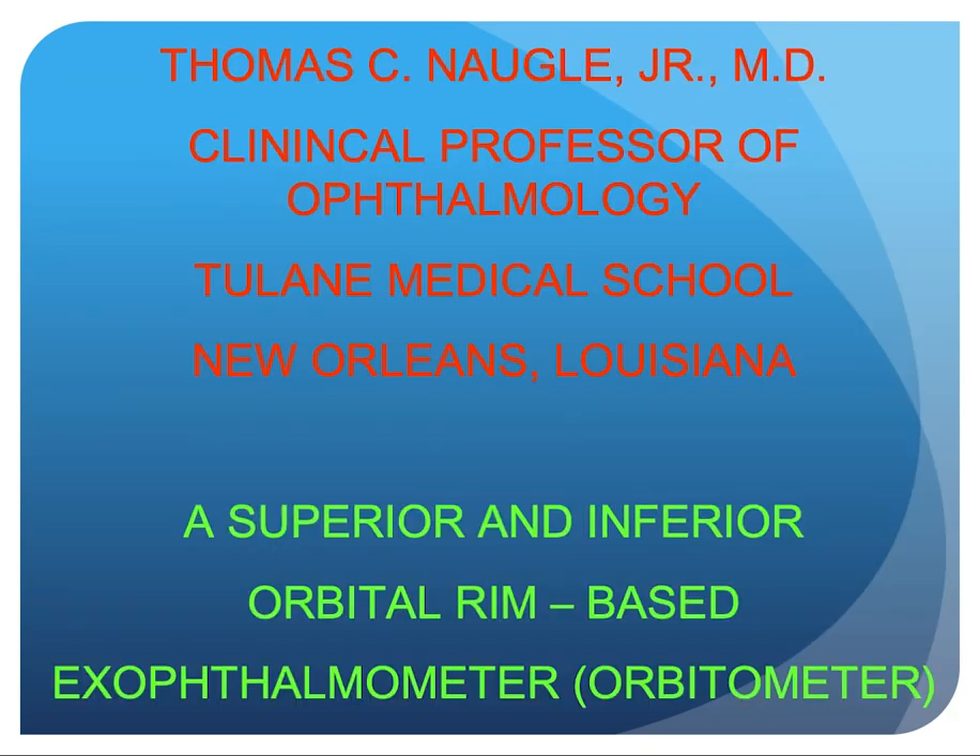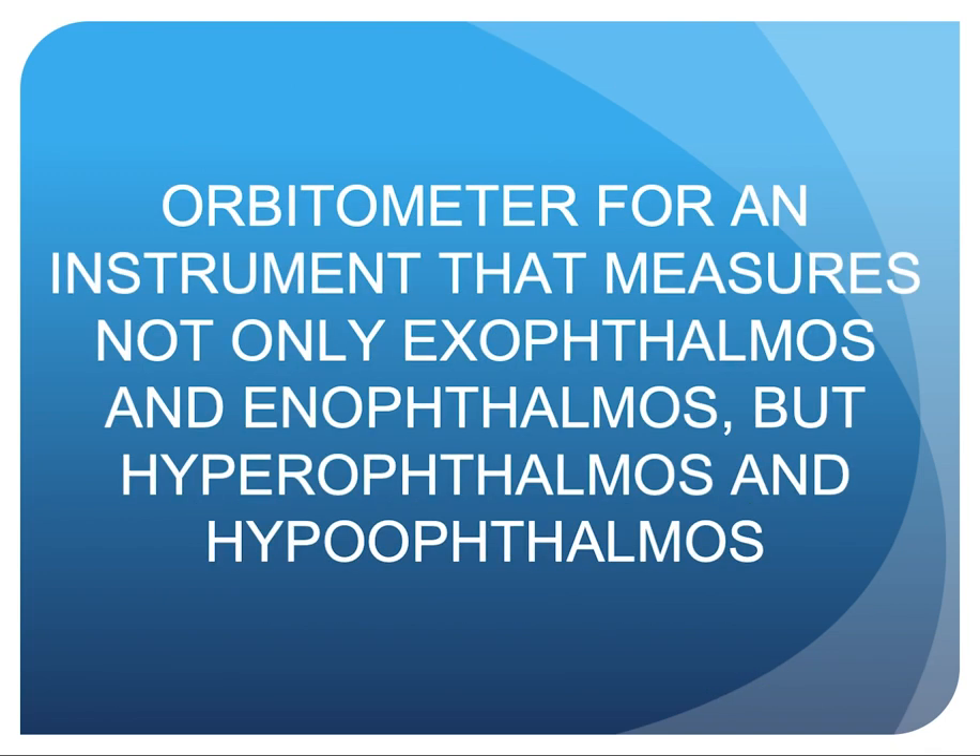The title of my lecture today is a superior and inferior orbital rim-based exophthalmometer, or orbitometer — an instrument that measures not only exophthalmos and enophthalmos but also hyperophthalmos and hypophthalmos.